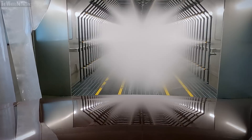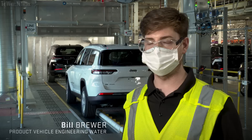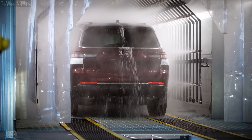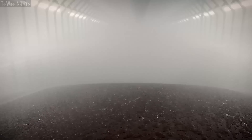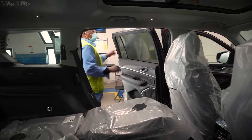If the shaker test is successful, it proceeds to our inline water test. This test has sprays 360 degrees all around the vehicle, including the underbody. We test 100% of our vehicles here — it's a three-minute test at 30 PSI with 600 nozzles, checking for any water intrusion into the interior.